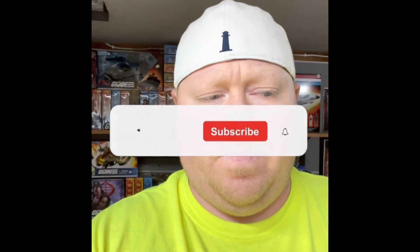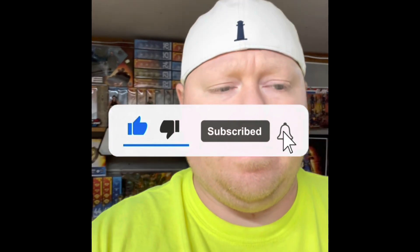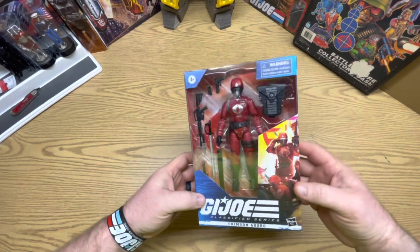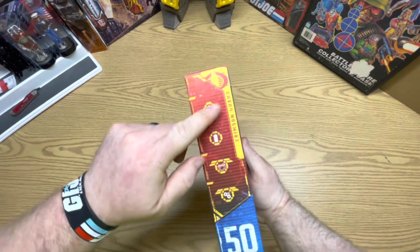Hey guys, this is Toys B's. I'm gonna do an open video on a Crimson Guard Classified. Let's check them out. Look how beautiful that is — that is awesome. Number 50, Crimson Guard.